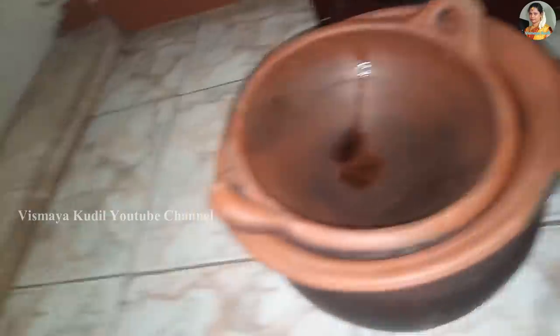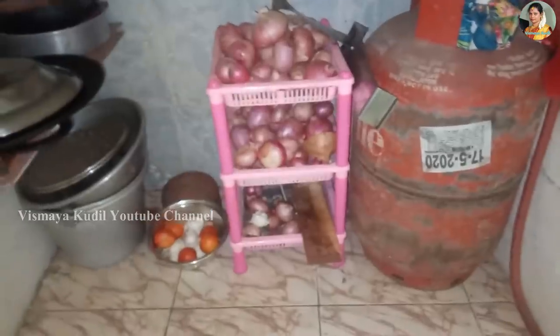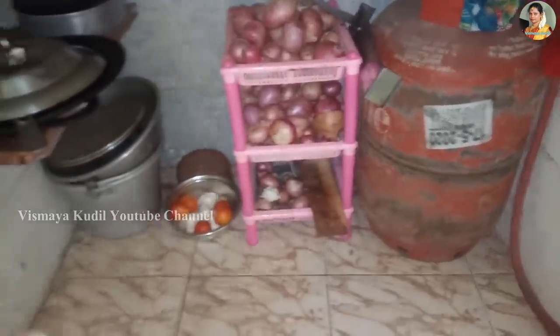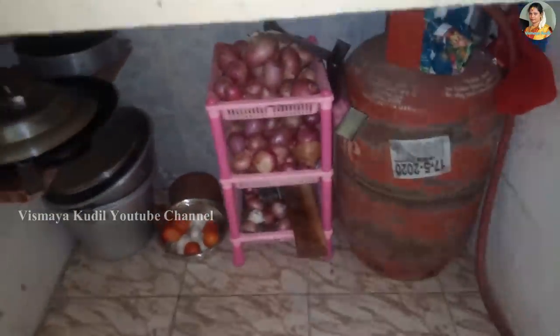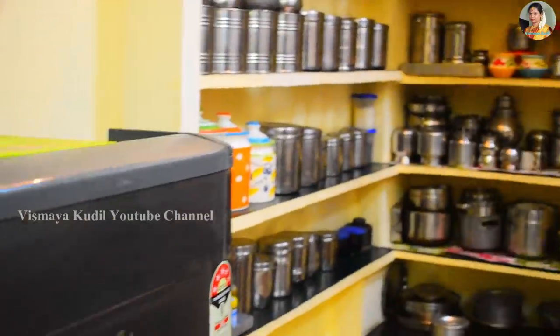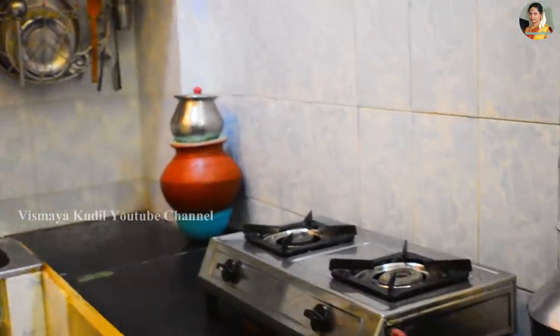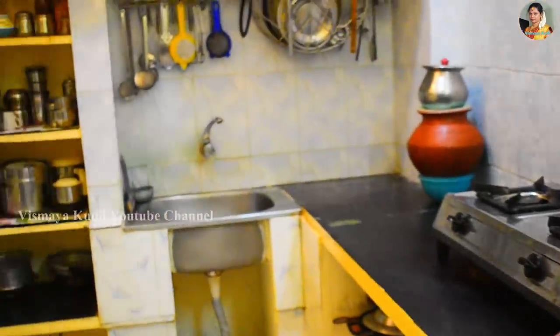This is the first dish. You can add some water. It is a very hot dish. You can add hot water — a hot dish, a plate, a cylinder. This is the kitchen tour. We can organize everything here. We can use everything in this kitchen tour.